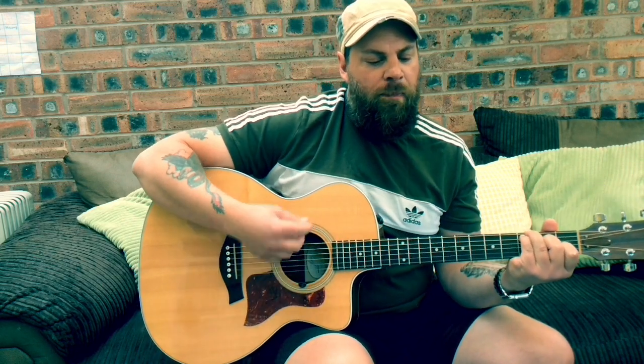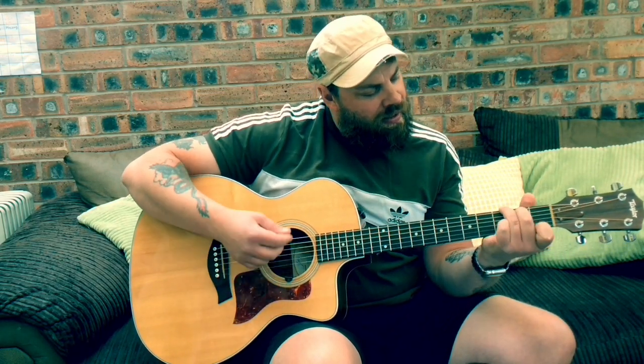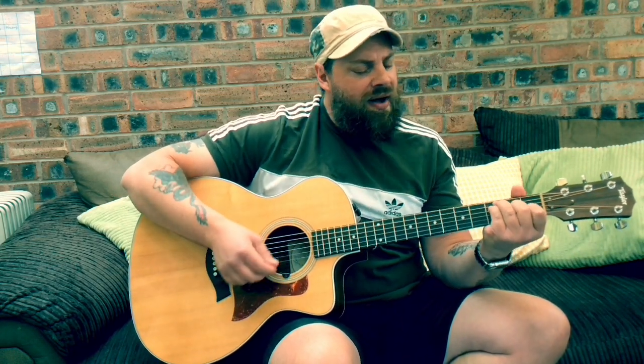Silicon chip inside her head, switch to overload. And nobody's gonna go to school today, she's gonna make them stay at home. Daddy doesn't understand it, he always said she was good as gold. And he could seek no reasons, cause there are no reasons, what reasons do you need to be shown? Tell me why I don't like Mondays.